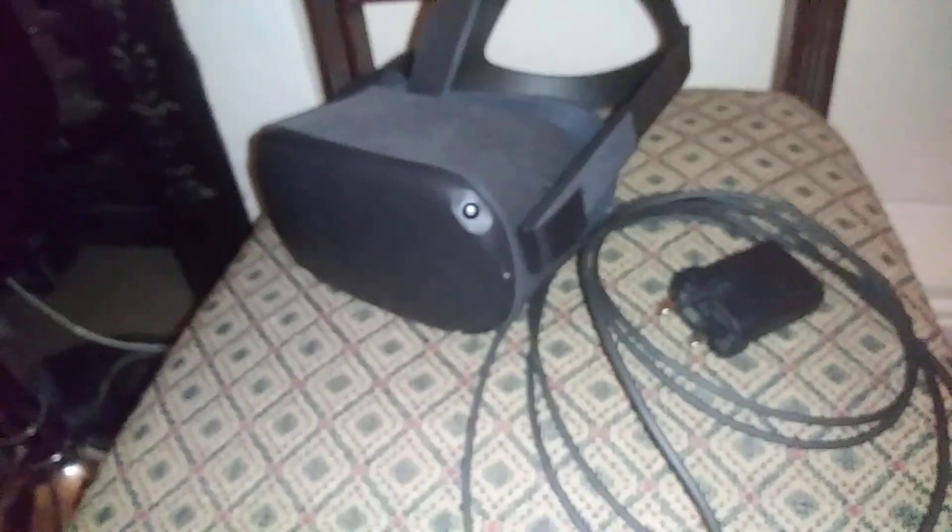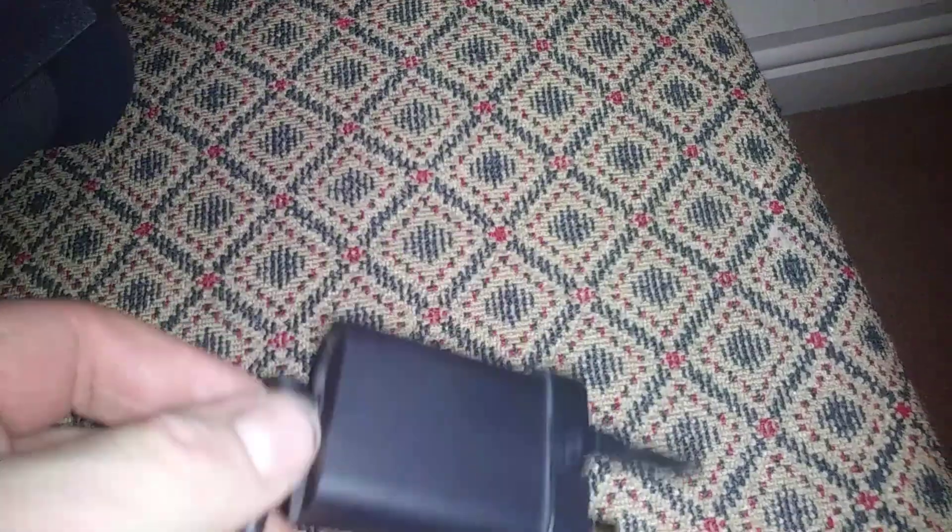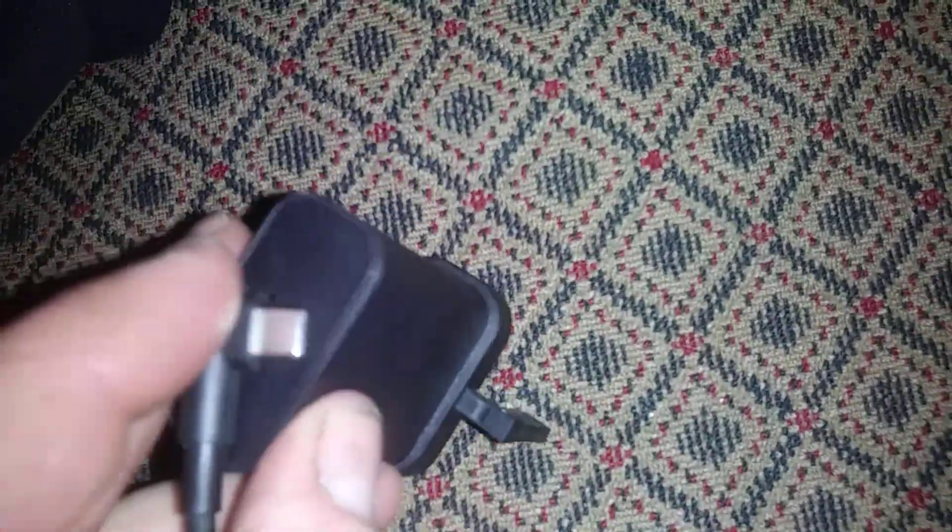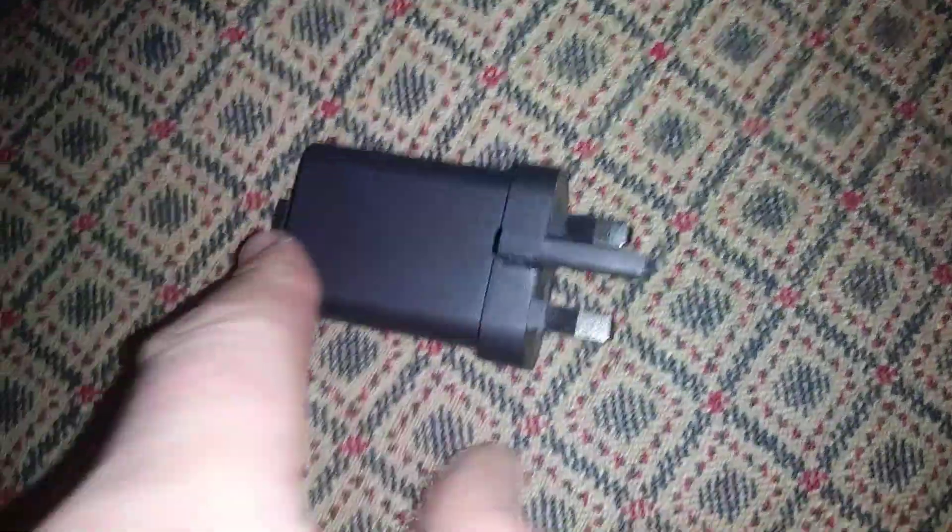So guys, you've been following my reviews on this. I've had this charged in for ages and it just does not want to work. It comes with a mini USB which goes in there — well, it's Oculus's version, a small one like that. You simply just plug it in like that. Now, why the hell didn't Oculus put a USB in this? Because if they had, I could have plugged this into the PC or laptop and fathomed what is the matter with this thing.